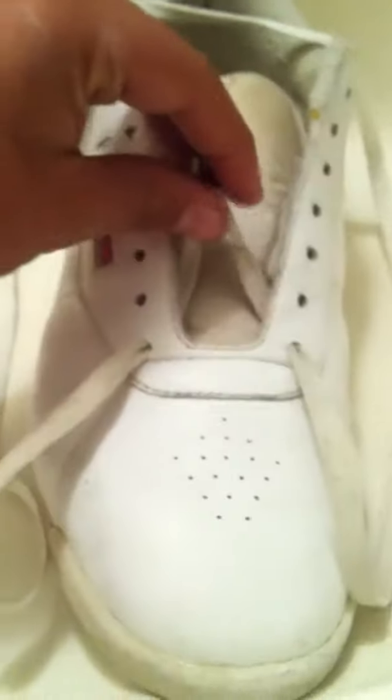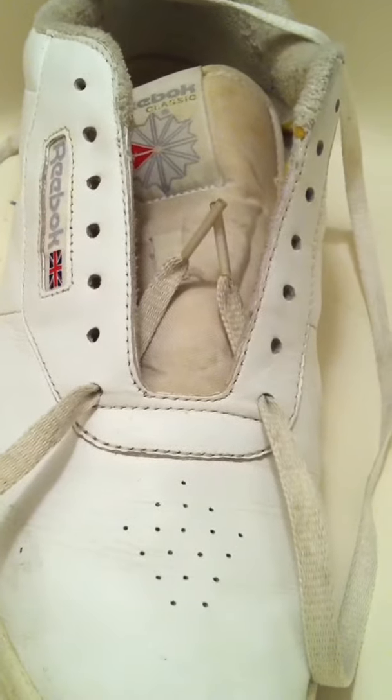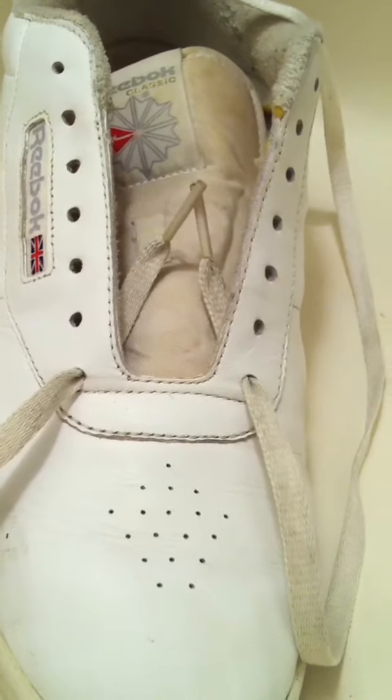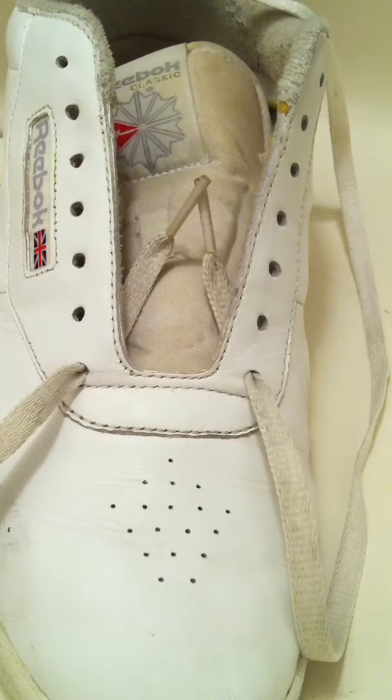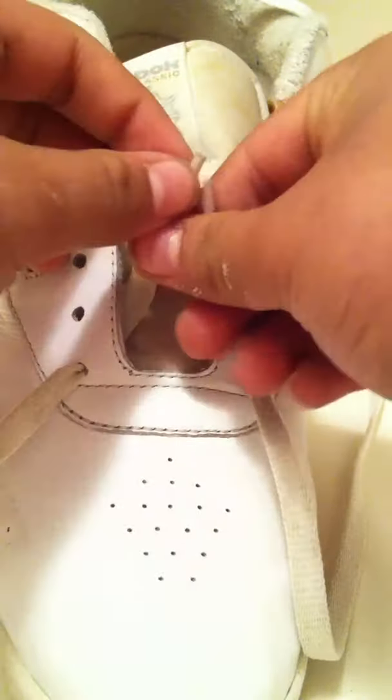Now, here's a trick I like to do. I like to get my shoelaces — let me just set up my camera. Technical difficulties, just wait a second. Okay, there you go. I'm pretty sure you can see right there. Tripods are crap. There you go, perfect camera angle. Took me a couple seconds.